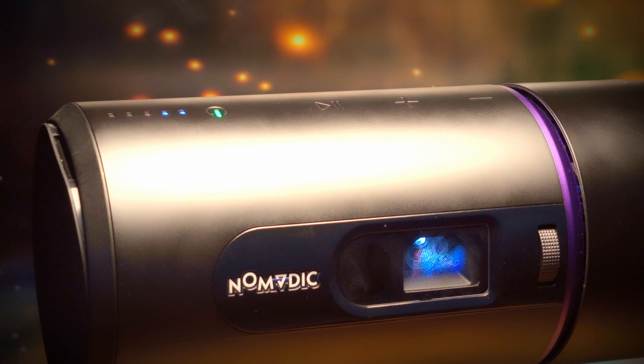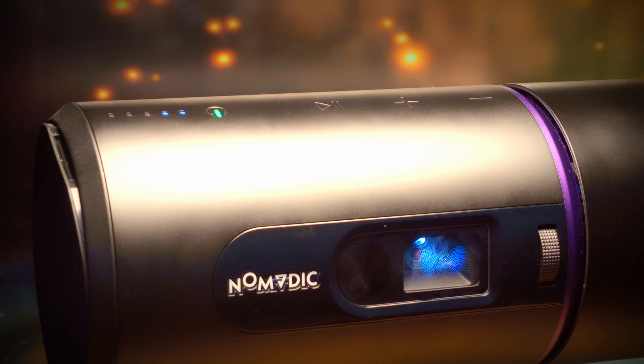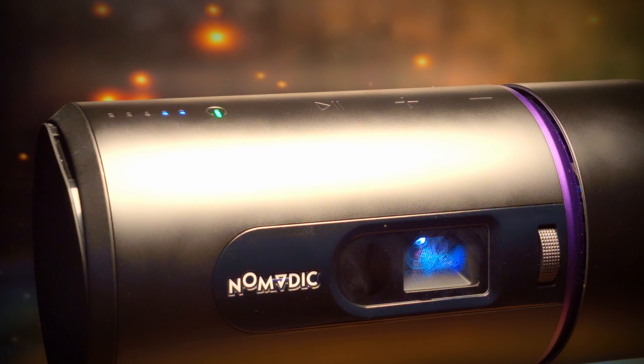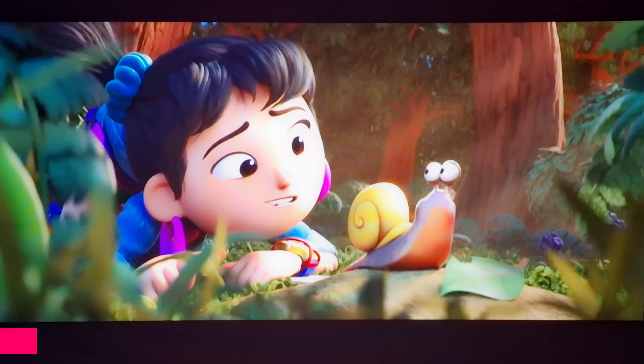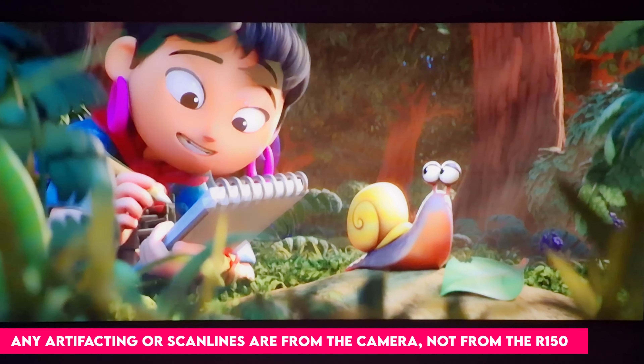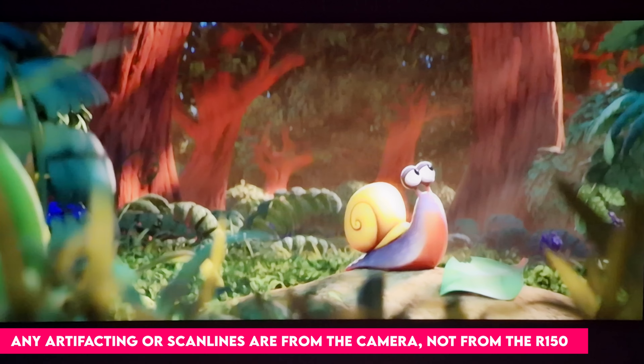On top of the R150 are some touch-sensitive buttons for volume control and play/pause, as well as LED indicators for battery. The R150 is equipped with a built-in 4800mAh rechargeable battery, giving you around four hours of video playback in eco mode and about one and a half hours at maximum brightness. A nice surprise when opening the box is that Nomadic includes a carry case — very robust — with a little slot for the remote. The R150 also includes auto keystone, which is vertical only, but it does a decent job.